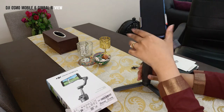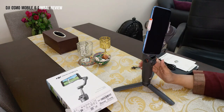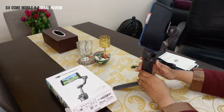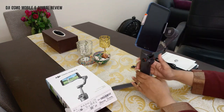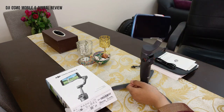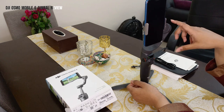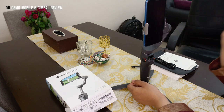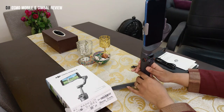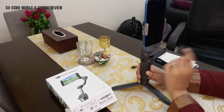Once you put the phone in, it may hang for a moment — just adjust it. When your phone is in the clamp, press the power button and it will automatically adjust and fix the orientation of your phone. Let's check what other features are available.